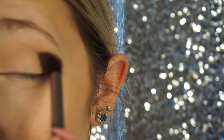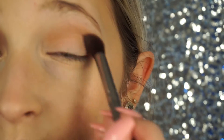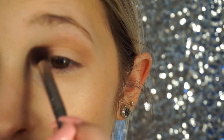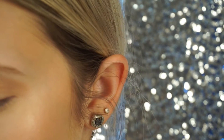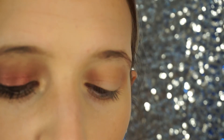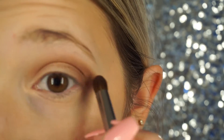Or I mean the shade. We're just going to put that all over our crease. And then I'm going to be taking a different brush, and I'm going to be taking the color Style. And this is all in the Tarte's Pro To Go by Tarte. It's a tiny little palette. And we're just going to put this color on the outer corner and bring that into our crease.